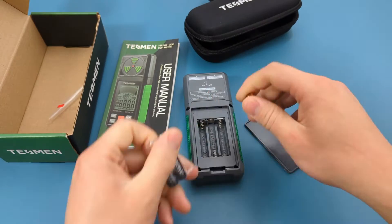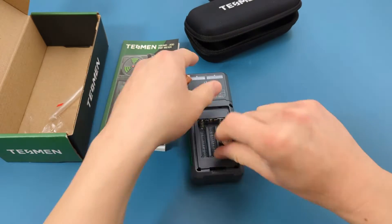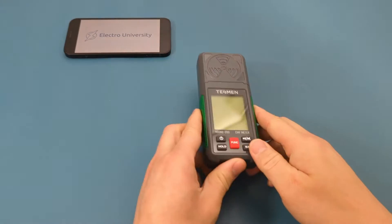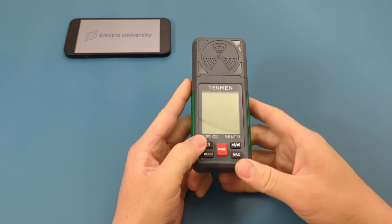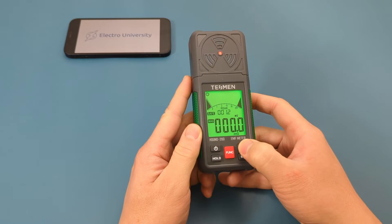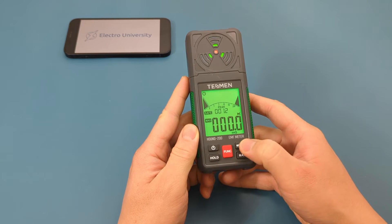Remove the plastic cover from the back and insert the three triple-A batteries. Press the top left button to turn on the EMF meter. Press the top right button to turn the sound off and on.